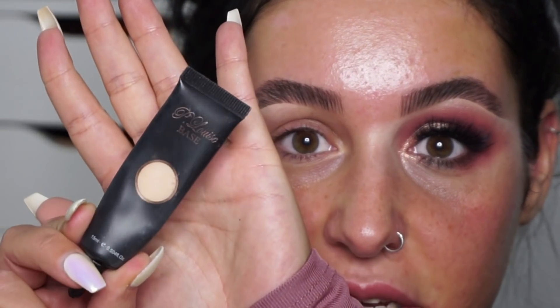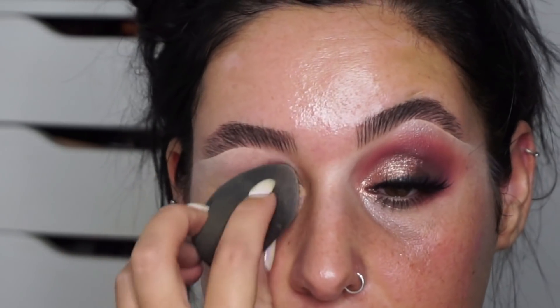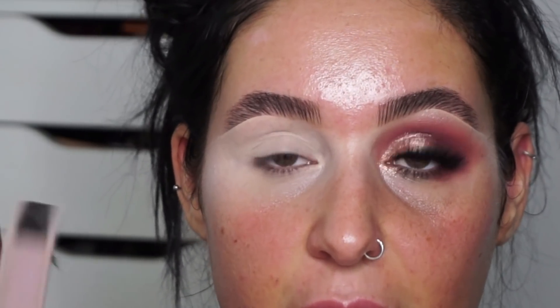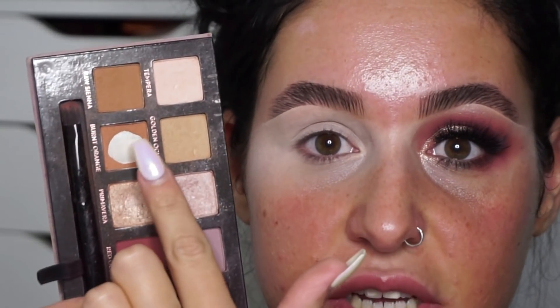I've zoomed in so you can see exactly what I'm going to do on the eyes. I'm starting with the P Louise eyeshadow base in the shade Rumour One, then using a beauty blender to blend that in. Now I'm beginning with the Anastasia Modern Renaissance palette — I'm going to mix these two shades together to go in my crease using a fluffy brush. That's Raw Sienna and the orange shade.